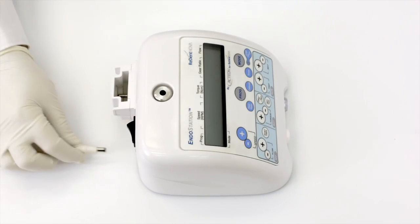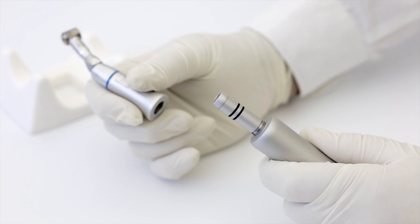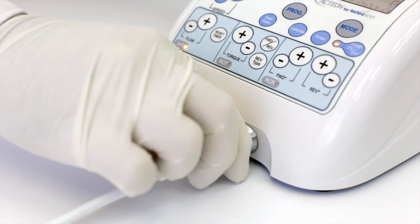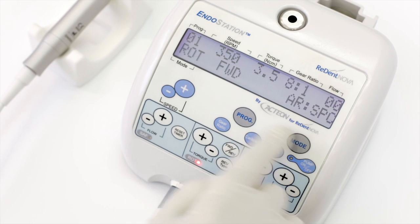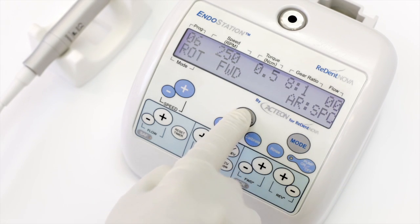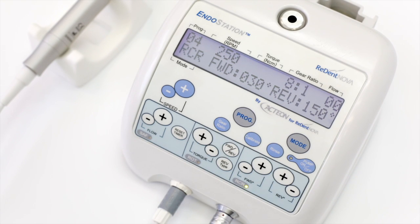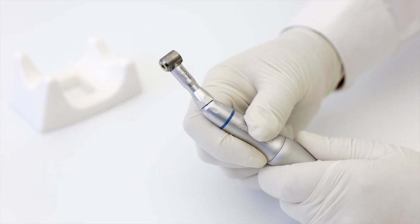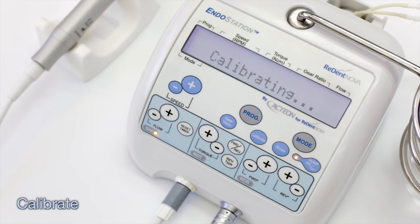Plug in the power transformer, connect it to the endo station, and switch it on. The endo station has an E-type micromotor compatible with various contra-angle handpieces and is operated by a footswitch that controls the endomotor and the irrigation pump simultaneously. Connect the micromotor and footswitch plugs into their designated sockets. Choose the desired mode of operation by pressing the MODE key and toggle to the program you wish to update by pressing the PROGRAM key. The SAF system mode includes three programs, of which the first is fixed and the other two are programmable. The rotary and reciprocating modes have ten programmable programs each. Connect a contra-angle handpiece suitable to the selected file system, adjust the gear ratio accordingly, and perform a torque calibration by pressing the calibrate key.